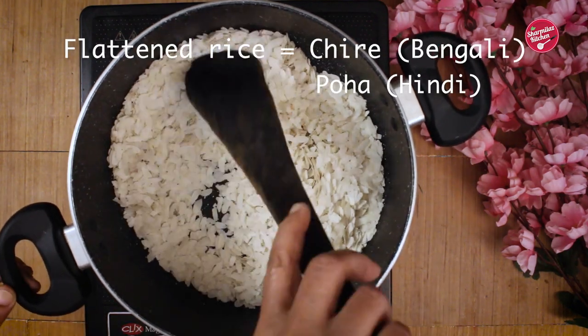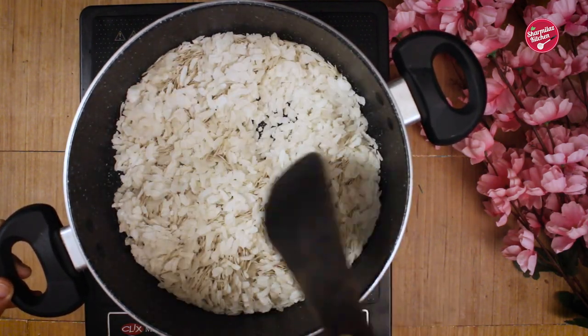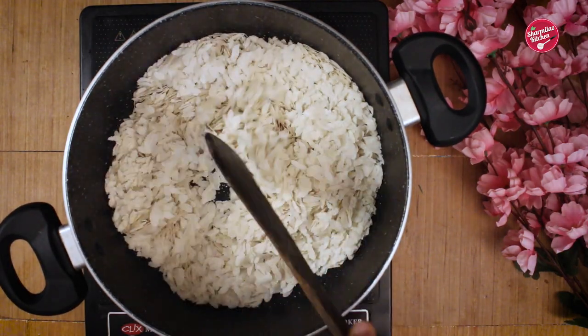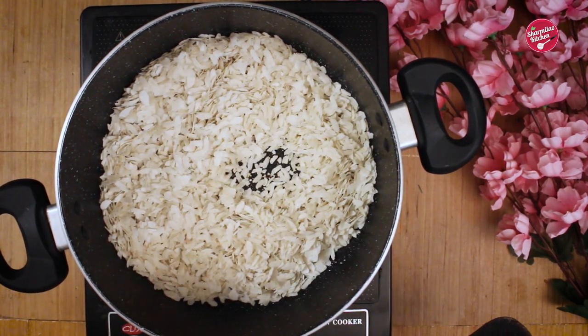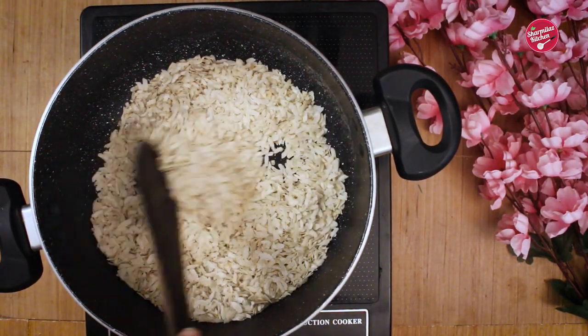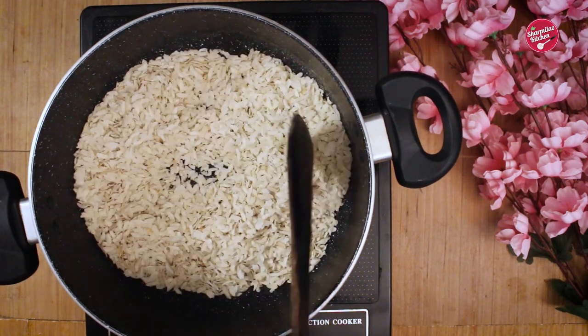We have to dry roast it on low flame to get the right crunchy texture, so stir often and roast for seven to eight minutes. Once it is getting roasted, you will be able to see the rice flakes are shrinking and turning into thin flakes. This is the indication that the flattened rice flakes are becoming crunchy. After eight minutes, it's ready, so keep aside.